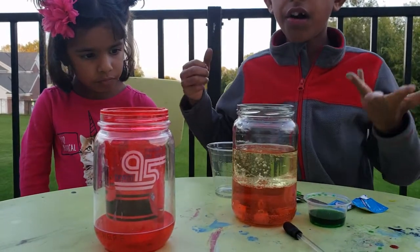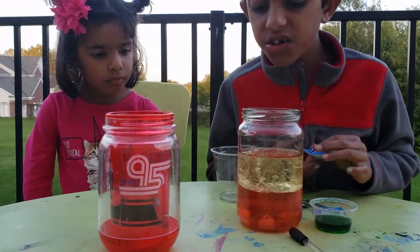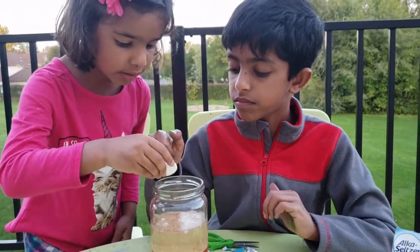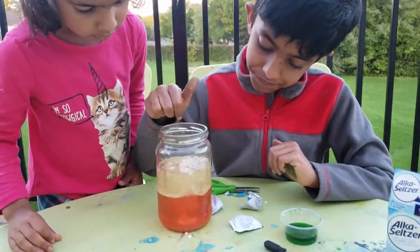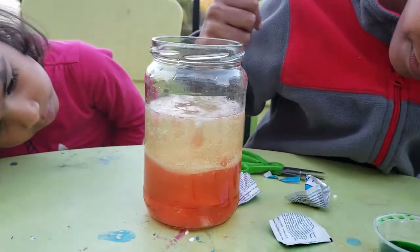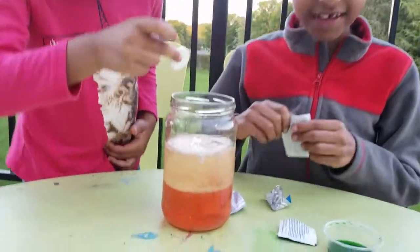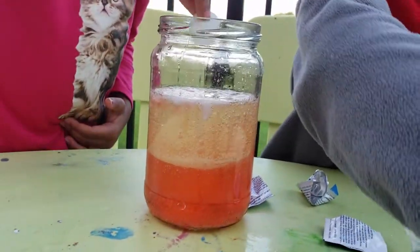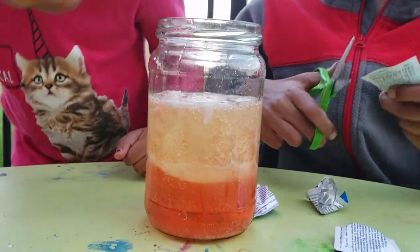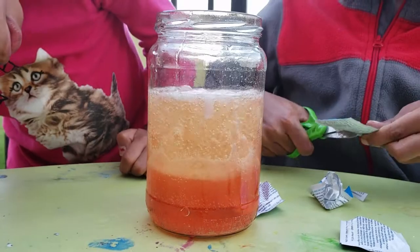Wow, do you see that? All these bubbles. You might be curious how they come. Let's add one more tablet. Wow, that top's getting big too. So let's add this one, let's even do that. Wow, it's like exploding. It's almost exploding. And now it's gone.